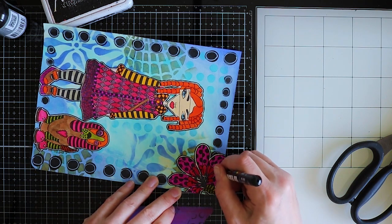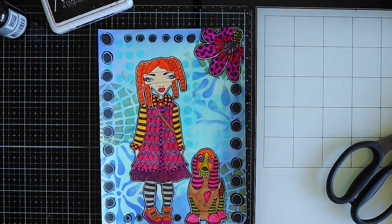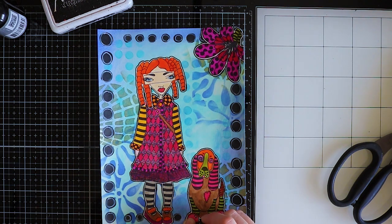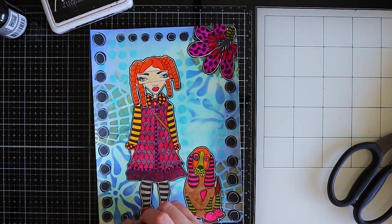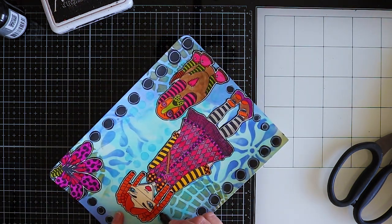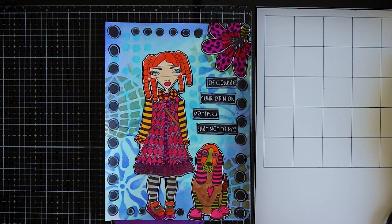Okay, the page is almost done. I'm just outlining the images with a black Posca pen and I will be choosing some Bug Chat stickers. Then page one, the first page of the folio, will be completed.